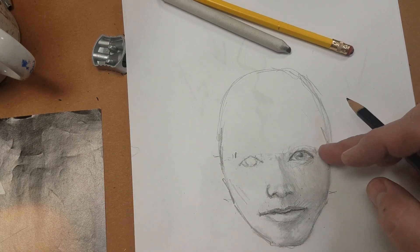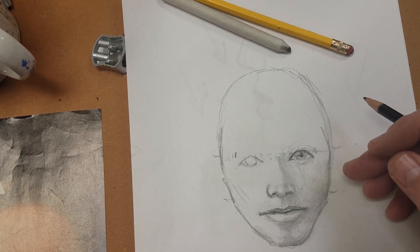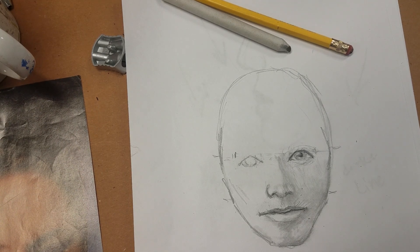But look at the difference that pencil made when doing that. Thank you for watching — we're going to look at ears next. Have a good morning, see you in a few.